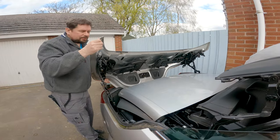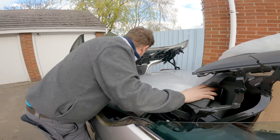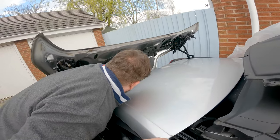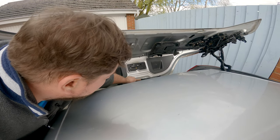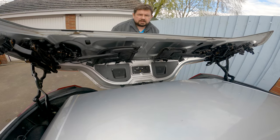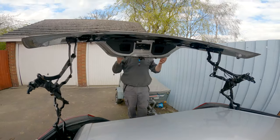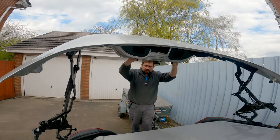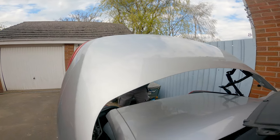So how do you get the boot open to actually get access inside when it's locked in like this? Well, you see this tab — push that tab open and that releases the lock down at the bottom. Then that will allow you, if you get hold of the boot at the back, to rotate the boot out of the way and bring it forward like it would in a normal opening.